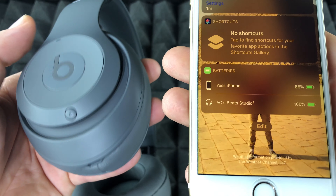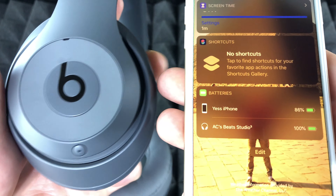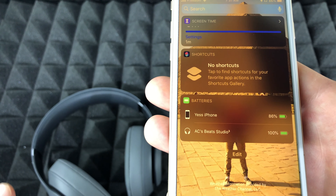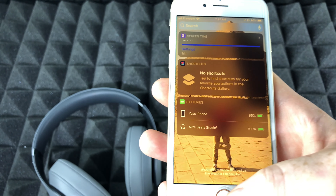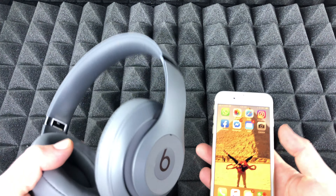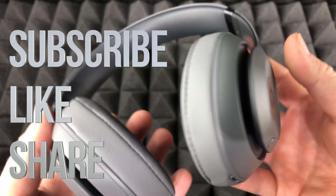That's how you can check how much charge your Beats have, or if they're fully charged. It doesn't really matter which Beats you have or which iPhone you have — it all works the same. Anyway, that would be it for this video tutorial. If you have any questions or comments, write them down below, and don't forget to subscribe and rate. Thank you!